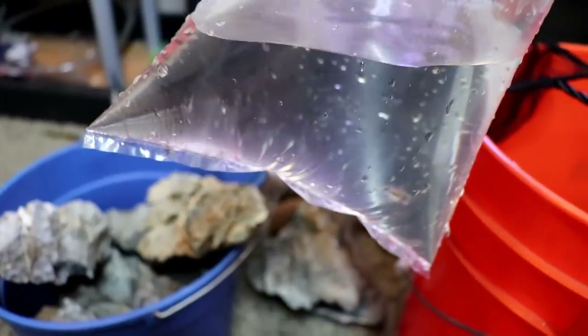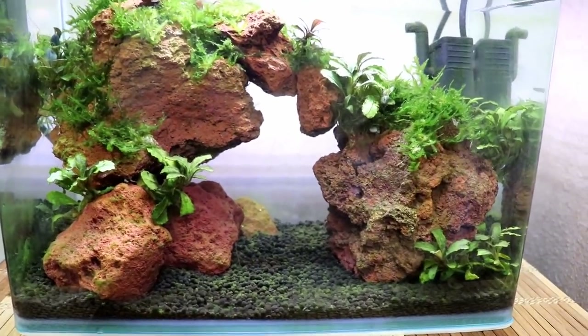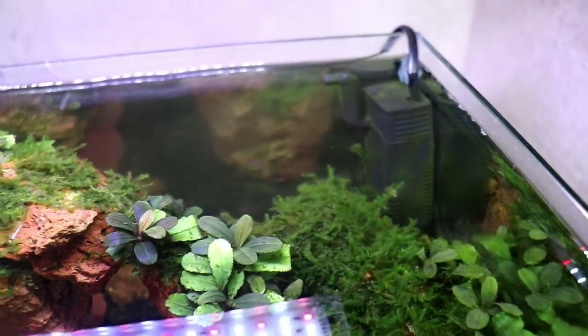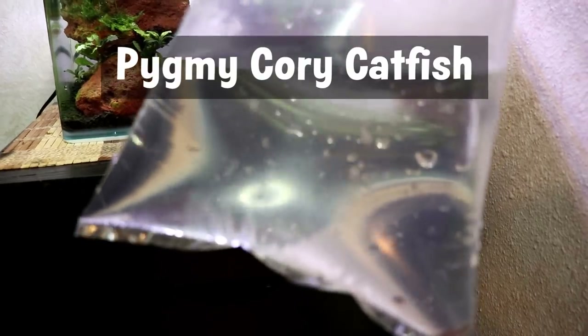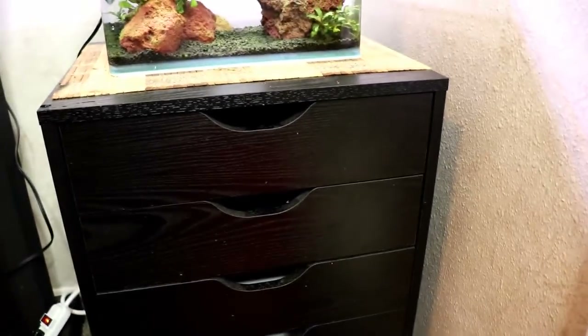Also at the fish store, I picked up some new nano fish to go into the nano tank with the chili rasboras, which are hiding somewhere back there. We need to get some bottom feeders in here. So we got six pygmy corydoras — they're already temperature acclimated, so we're gonna go ahead and pour them into the tank.